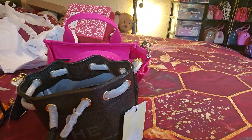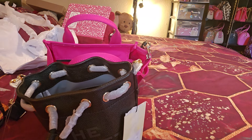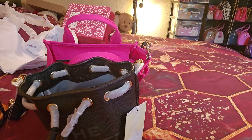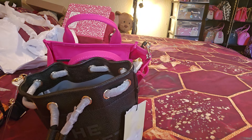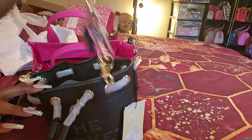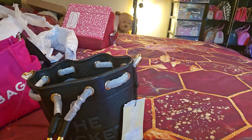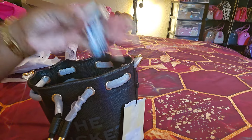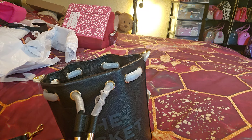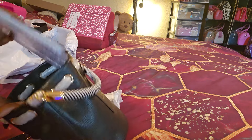A wristlet - I don't have much in this, so let's try dumping everything out of the Nolita. Got some body mist, nail glue, lotion, a mirror, a portable charger - I'm just throwing things in loosely because I need to get a different pouch for this one - and then some earbuds, keys, and a battery charger. That's everything loosely in there and as you can see, it holds a lot. It really does hold a lot.